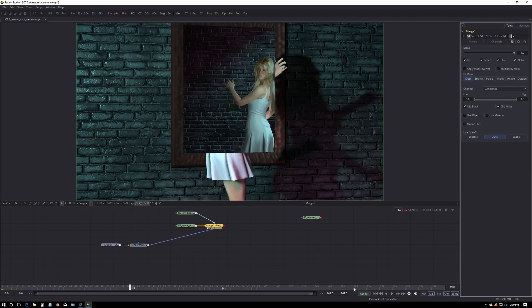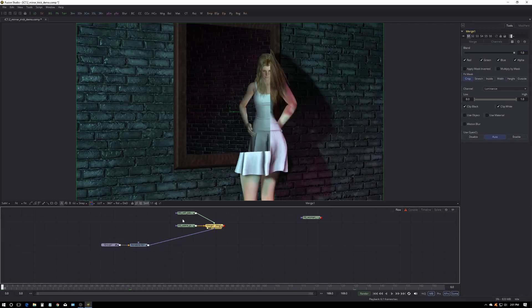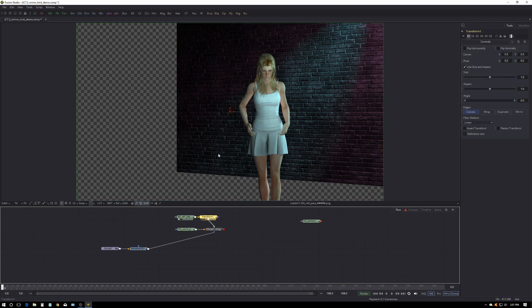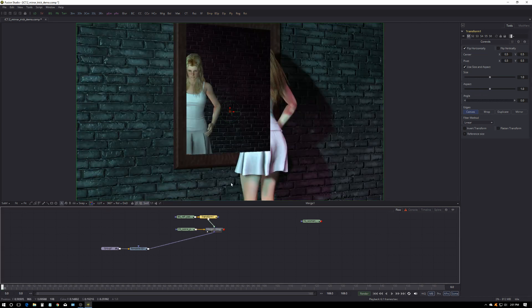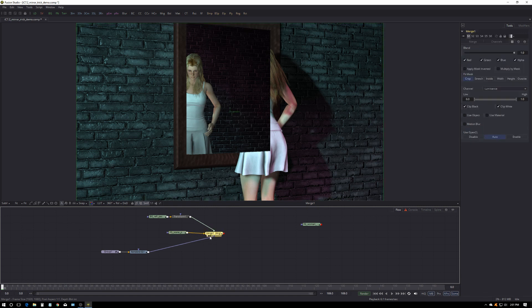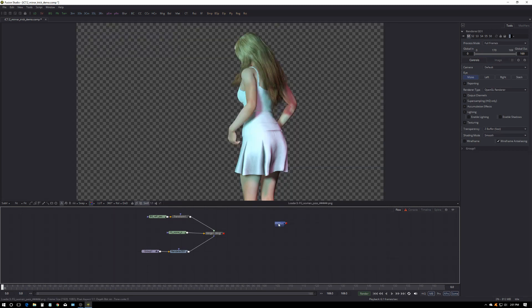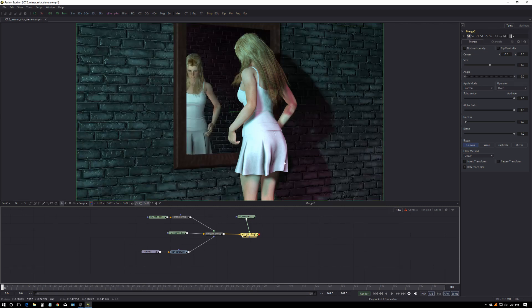There's another problem — our girl in the reflection seems to be going the opposite direction. It's just flipped, so go to the reflection pass, grab a Transform, view it, and flip horizontally. Now when we look at the merge, she's at least going the right direction. Our last problem is that we need her back on top. We already have her cut out, so if I drag the output from that layer over the comp it creates a new merge which makes our final image.